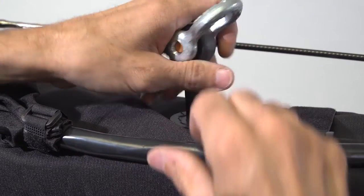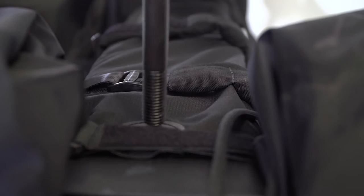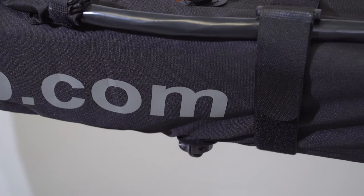The front tube rain cover and the tail rain cover have delrin pieces sewn onto the rain cover for the eye bolts, so they will not rip your rain covers.